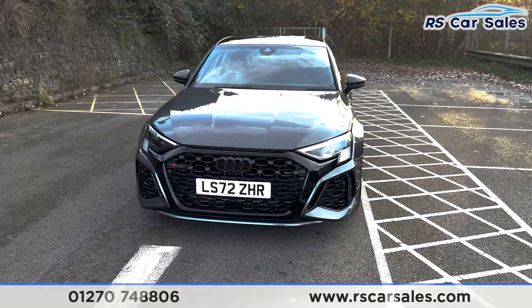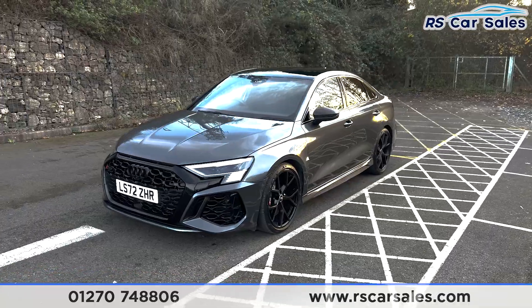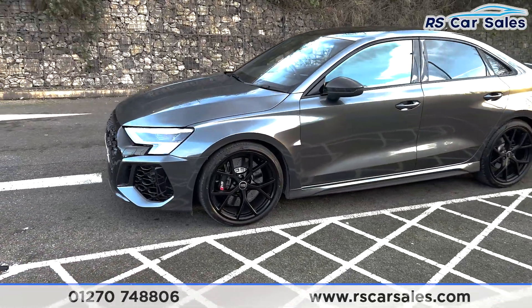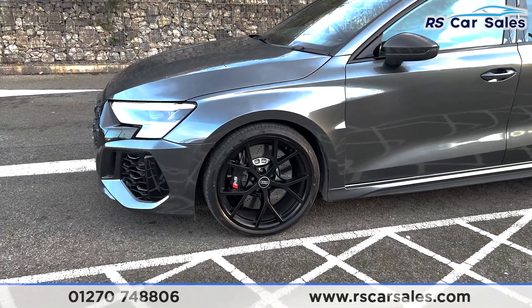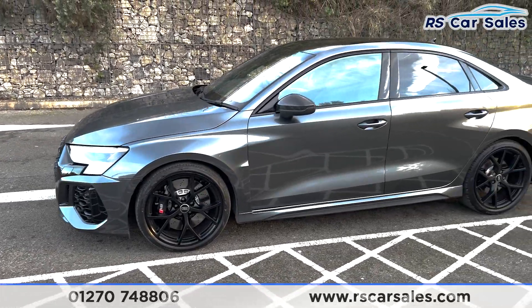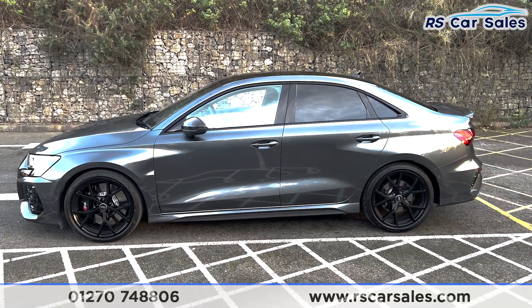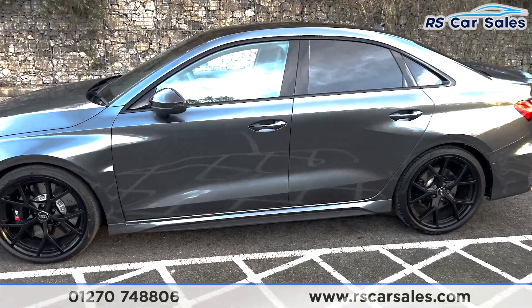We've also got front and rear parking sensors with a rear reversing camera with an in-car visual display, 19-inch matte black alloy wheels with the RS3 badging on the caliper, privacy glass at the rear for the passengers with a black trim around the outside, and colour-coded door handles with the carbon mirrors.